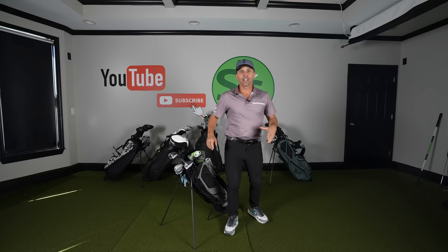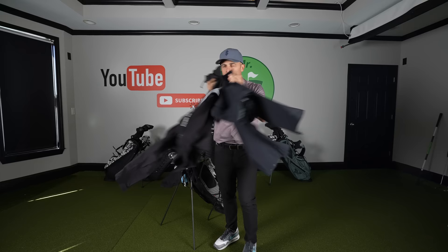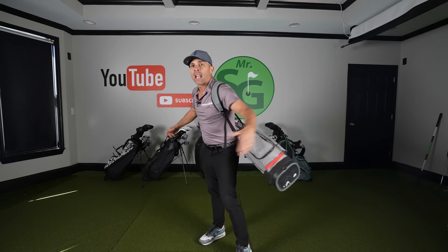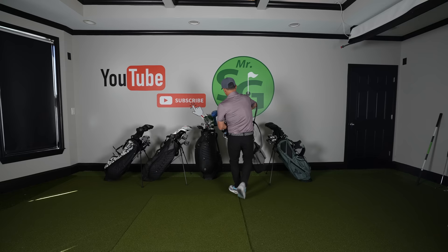That's everything for my carry, except if it's going to rain — then I'll add rain gear. This is as much as I carry when I'm walking, no more than this. I do not carry an umbrella when walking, ever. If it rains real bad, too bad for me. Be sure to stick around to the end of the video because I'm going to show you some things you must have in your golf bag at all times — you will thank me for it later.